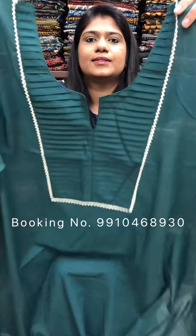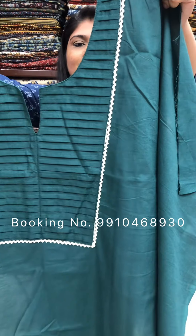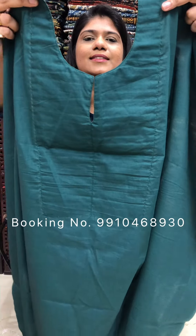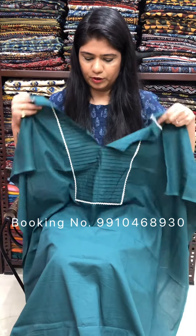This one is green color. You can see the finishing of this bag portion. Rs. 950 for a 2.5 meter cut.